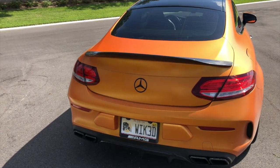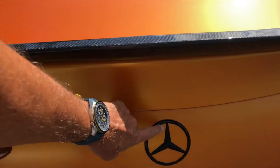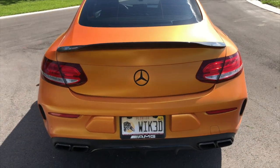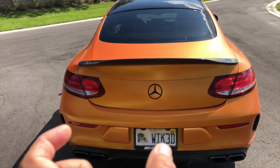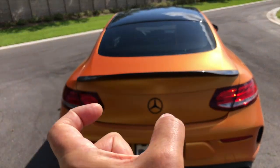It was kind of a challenge. I didn't know how to remove it, but this is where the backup camera is for the AMG. I had to open the lid — the camera basically — and then there are two clips on each side of the star and it kind of slides off.